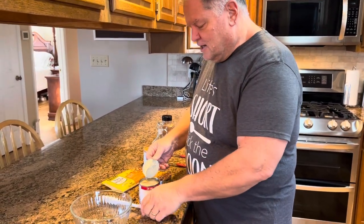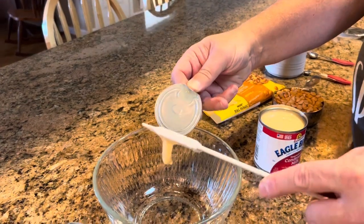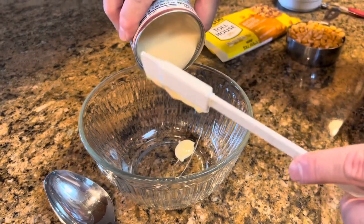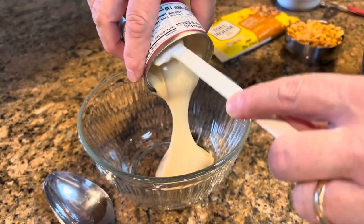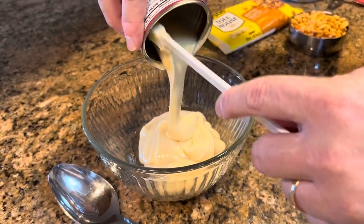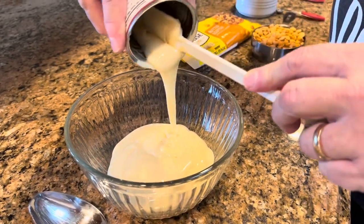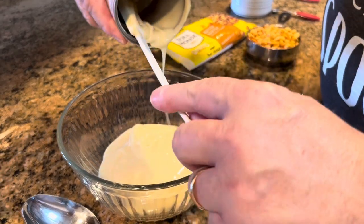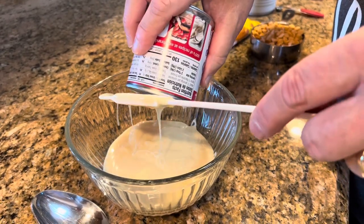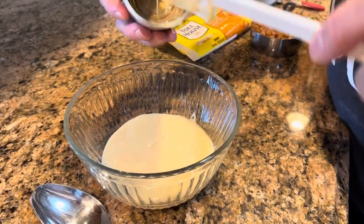Let's start with our Eagle Brand milk. I have to scrape that lid because I want every drop off there. Get rid of that lid and put our sweetened condensed milk into our bowl. In goes our cup of butterscotch chips, and our sweetened condensed milk, butterscotch chips, and salt.